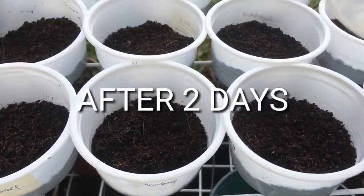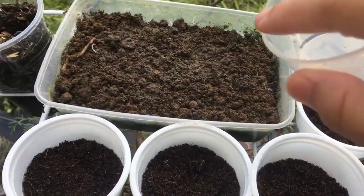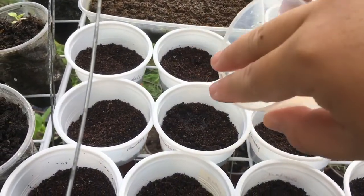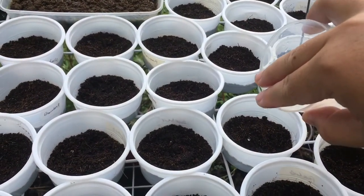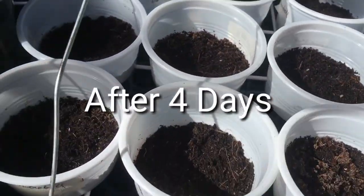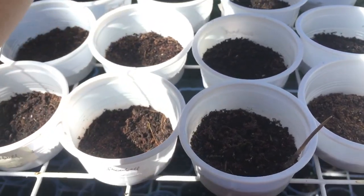After two days, there are still no sprouting of seeds because it's only two days. Make sure to put the petunia containers in direct sunlight, on full sun, and don't forget to water them. This happened on the fourth day — we will see if there are any activities.